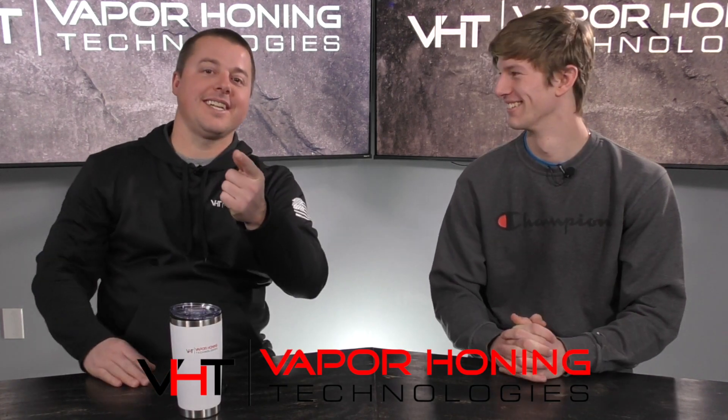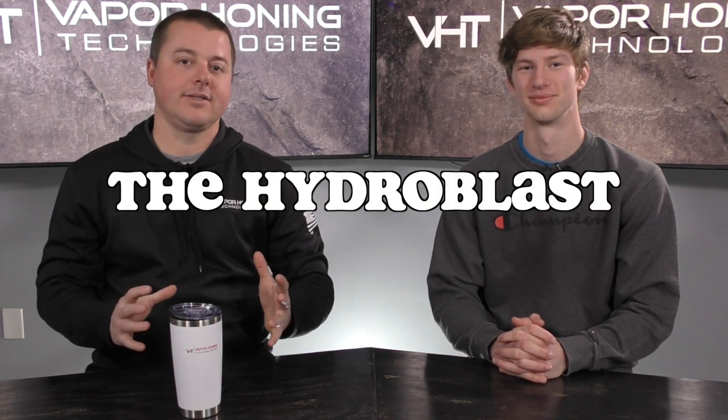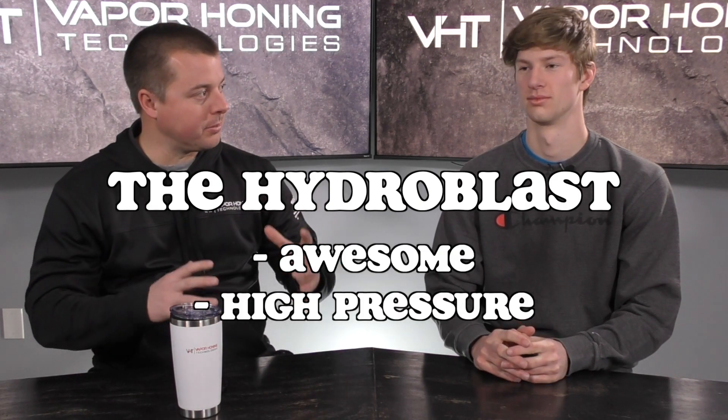Hey guys, John and Ryan, Vaporoning Technologies here today. I'm going to talk to you about the Hydroblast, our awesome high-pressured parts washer.